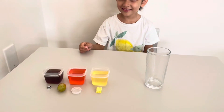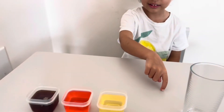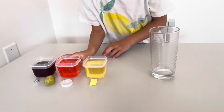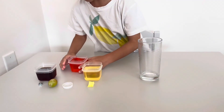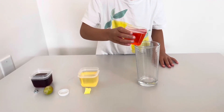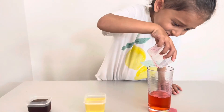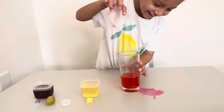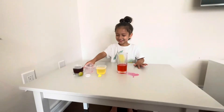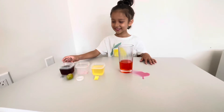We will start with the water. Take the water and put it in the cup. Next, take your syrup and dump it in.